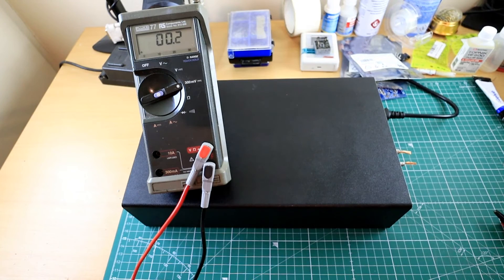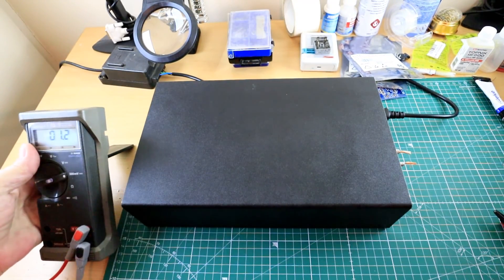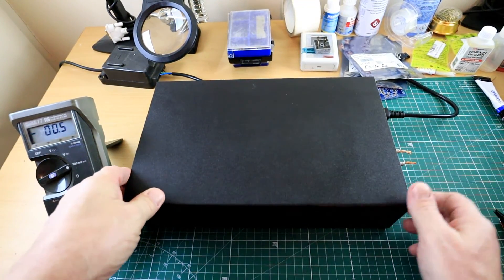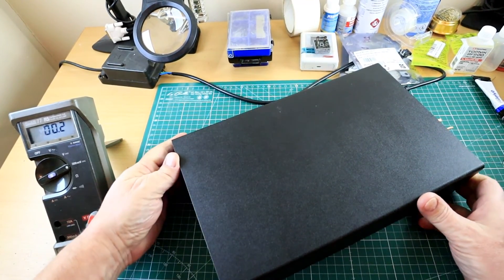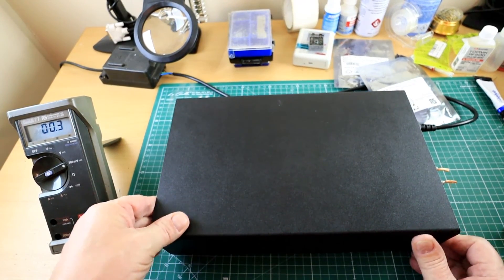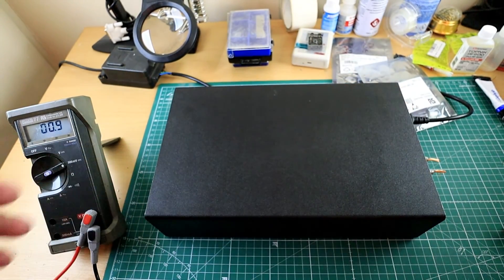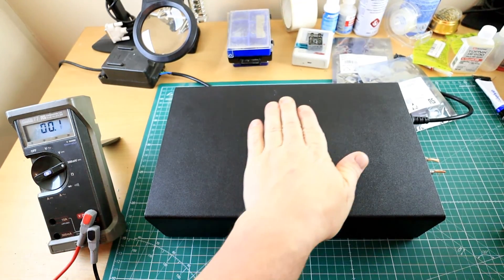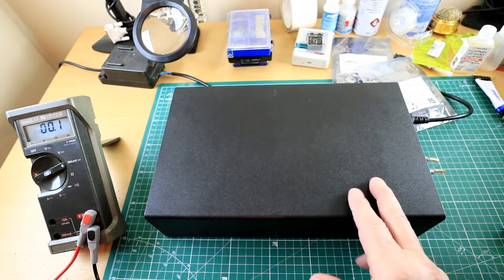Hello everybody. A friend of mine contacted me after watching the first video I put up about NCC 220 amplifier modules and said I need to expand on that slightly, because there's some discrepancy about the case. This is my case — I had a load of these built many years ago. It's just an aluminium extrusion used in double glazing, pretty heavy duty, and it serves very well as a case for many projects. I've put preamps and power amps in them.